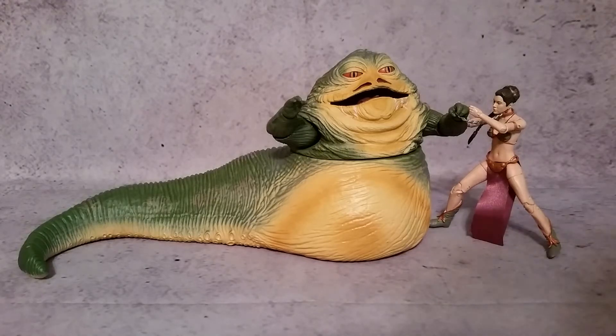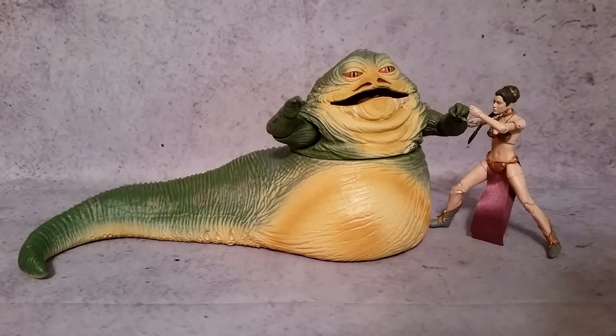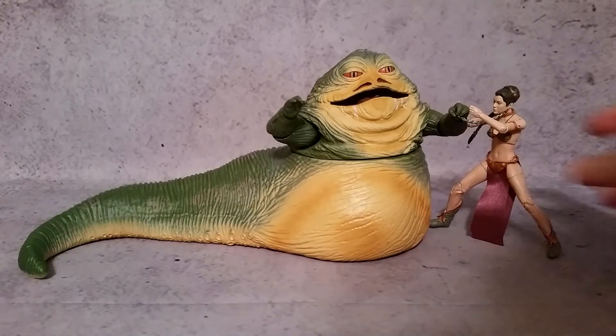Hey, what's going on guys, G1X here and today I thought we'd take a look at the Star Wars 6-inch Black Series Jabba the Hutt. I do have him displayed here with Leia — Slave Leia or Princess Leia, whichever one you want to call her. I thought that was a cool little pose with them and I put that on Instagram so I figured I'd share that with you.